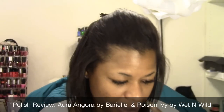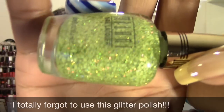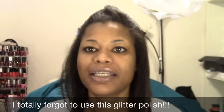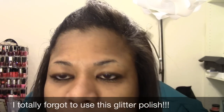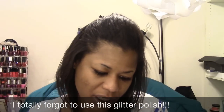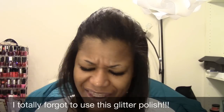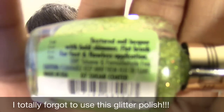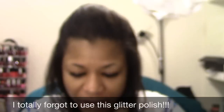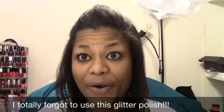Those are the two main colors, and I'm also going to use this glitter by Milani — it's a really bright lime greenish green color. This one is a textured polish called Sugarcoat It Again, and I'm going to put that over one of the nails with the green. So I'm going to go ahead and get set up to get started.